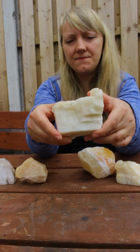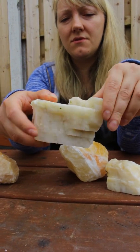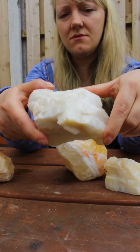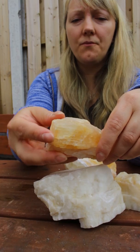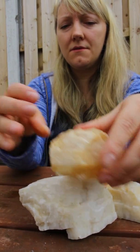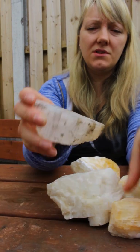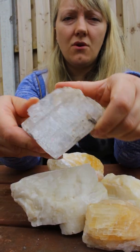You can compare the acid-washed calcite with the natural one. Here are three examples. You can see the surface is rough. This one is yellow, and then this one is almost clear. They all come from the same place.